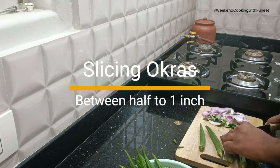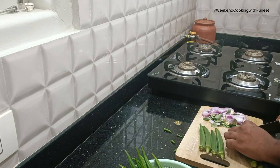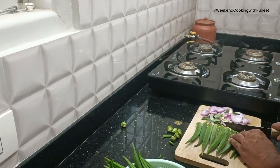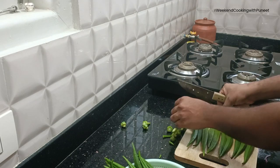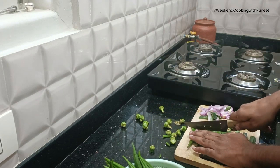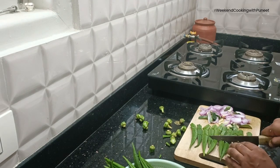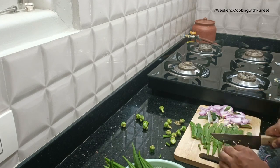Once the seasoning preparation is ready, we will get the ladies finger or okras ready as well. We are going to cut off the top and bottom edges of the okras. I have already cleaned and dried them. Slice them into maybe half an inch to 0.75 inch or even up to an inch in size — don't make them too small. For this preparation, we need them to be at least 0.75 inches.